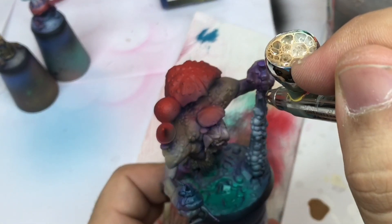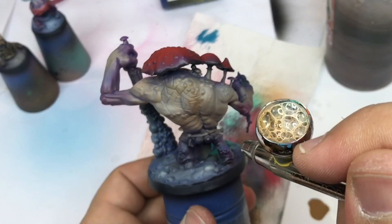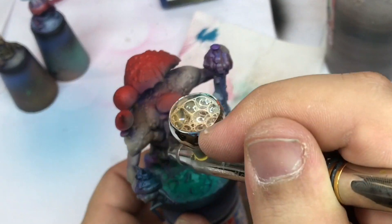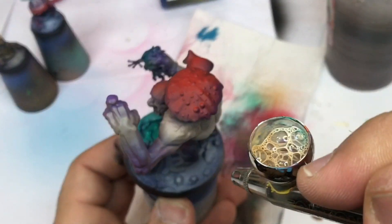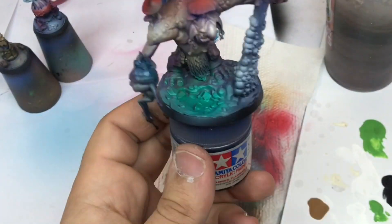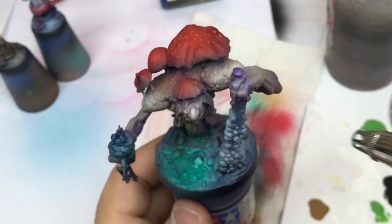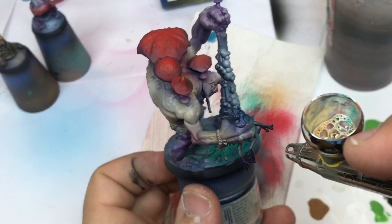I add a little bit of white into my flesh to create my second highlights on the flesh of my troll. I'm French so sorry about my accent and my English, but you can follow my movements and that will help a lot.